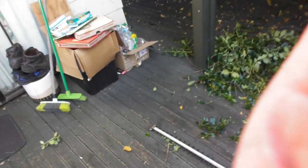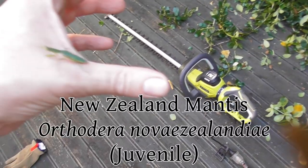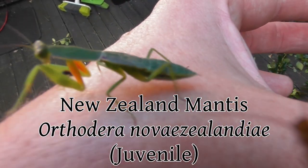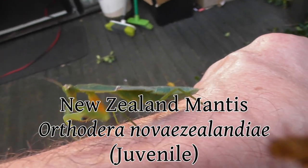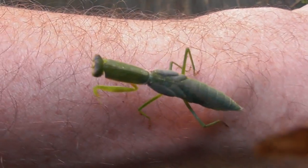I've just been trimming this tree here, and as I was trimming it back, look what I found. I found one of our native praying mantises, which I have not seen for yonks, maybe years even.